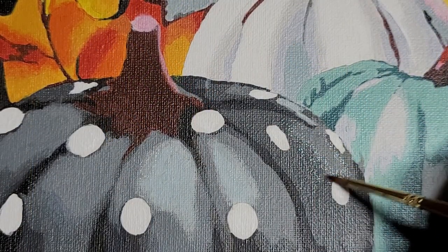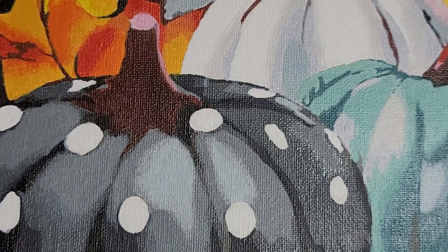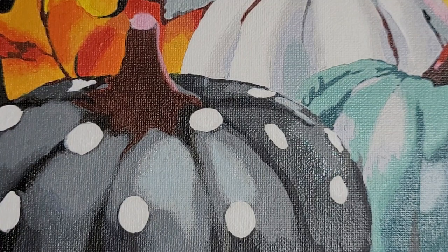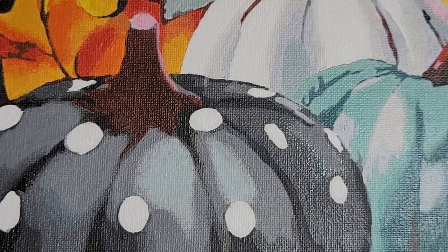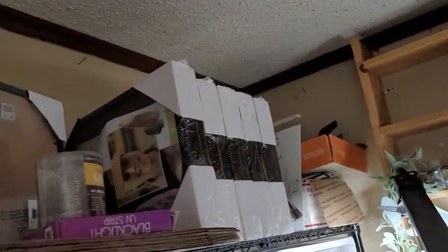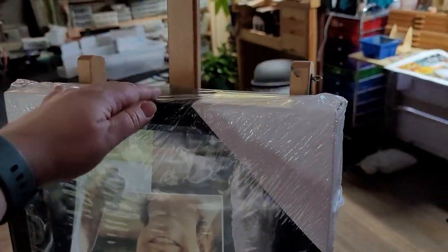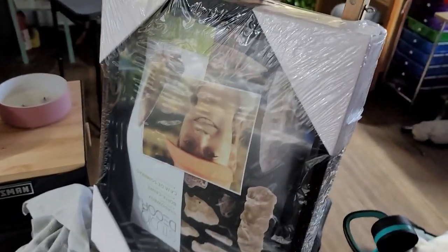This is going to be the last bit of painting that I show on this piece, because after this we get to start the fun part — framing it up and adding in some of the different components. I'm going to let this dry and go get the hot glue gun heating up.